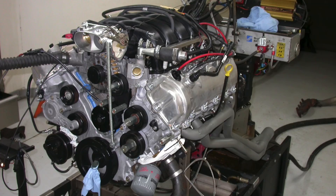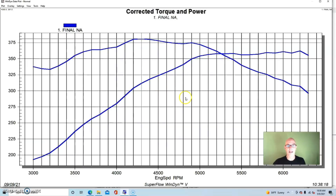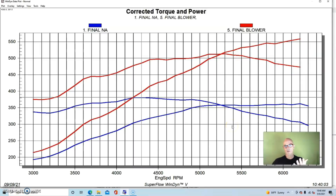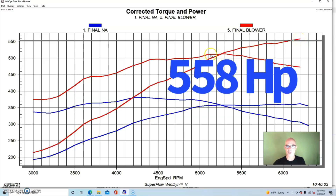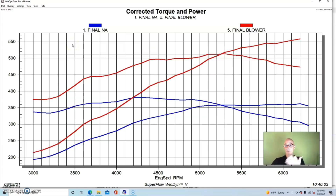Running without variable cam timing, our baseline was 361 horsepower and 381 foot pounds NA. With the Vortex supercharger installed, tuned at about 24 degrees total timing at the power peak and 11.8 to 11.9 air-fuel ratio, we had a rising boost curve starting at two or three pounds down low, rising to a peak of 11.3 pounds at 6,200 RPM with the 3.6 inch pulley. Power output was up over 550 horsepower — 558 horsepower peak — with peak torque at 512 foot pounds.